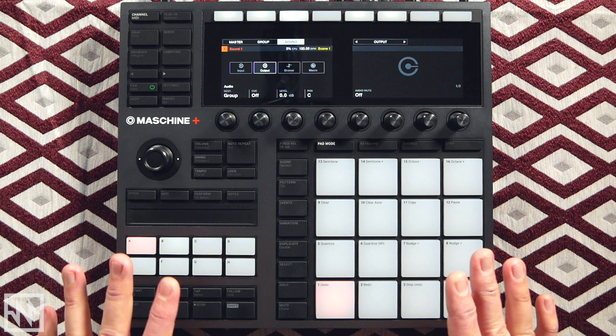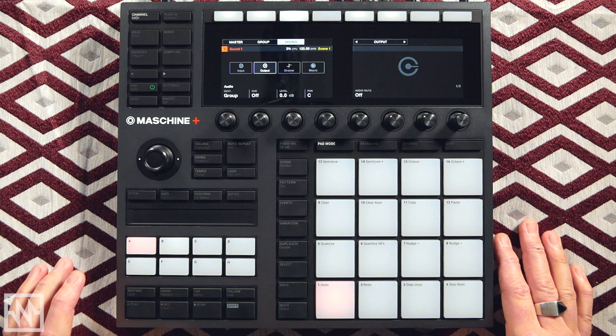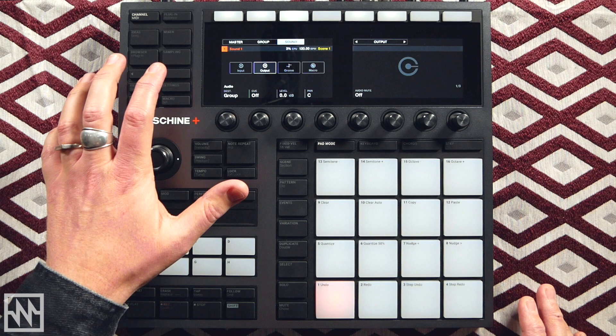Alright, so I've got a blank slate here — no sounds loaded up. First thing I want to do is load up some sounds to create a palette to work with. I want to cook up a bit of a house groove, so I'm going to fill up Group A with a kit from an expansion pack, then move over to Group B and load up some instruments like Massive and Monarch.